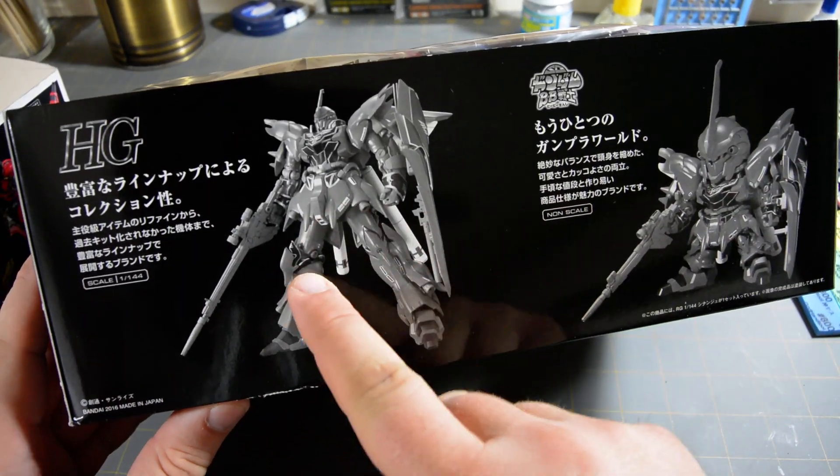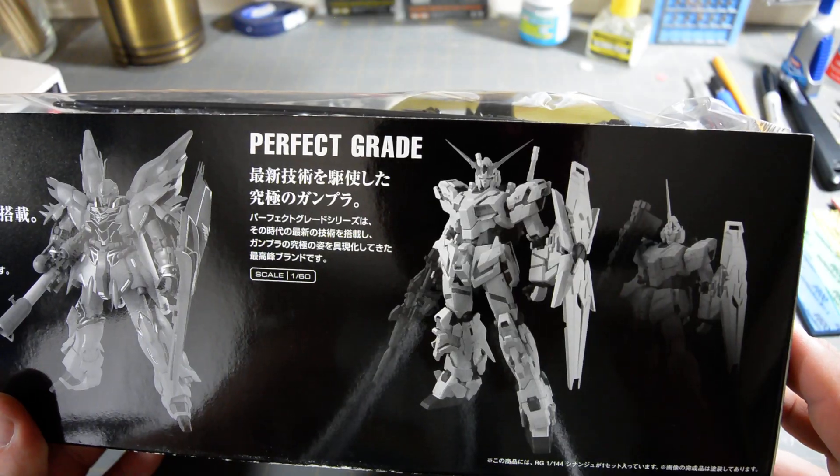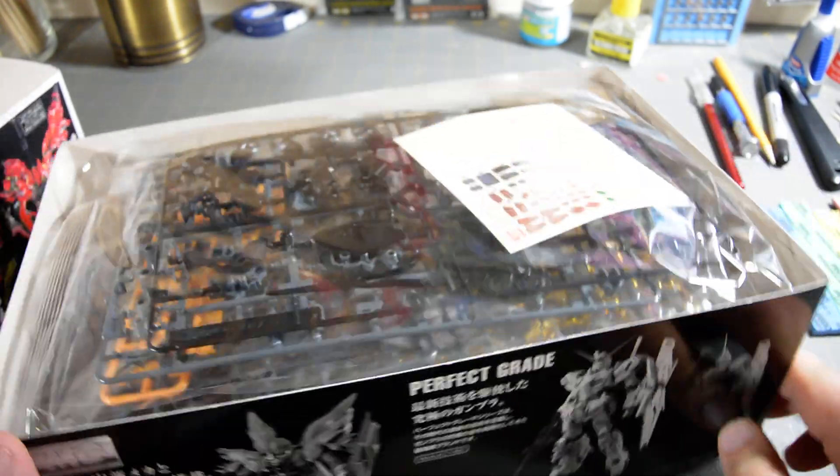Opening the box up, there's this black and white reference art on the side showing the High Grade Sinanju, SD Sinanju, and Master Grade Sinanju. And because there is no Perfect Grade Sinanju, they just threw the Perfect Grade Unicorn on there.